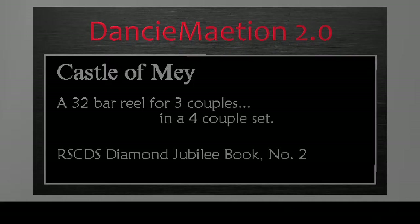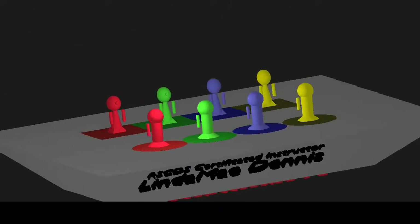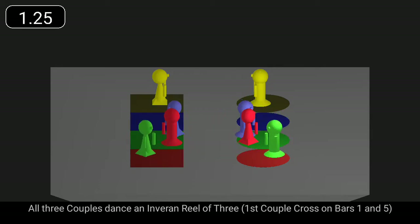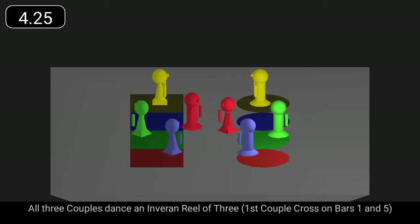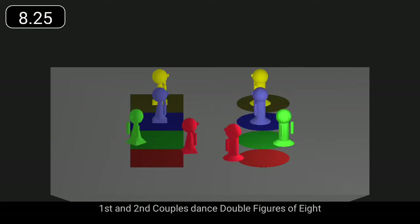Castle of May is a 32-bar reel for three couples. All three couples dance an Inverand reel of three. Second couple finish facing out. First and second couples dance double figures of eight.